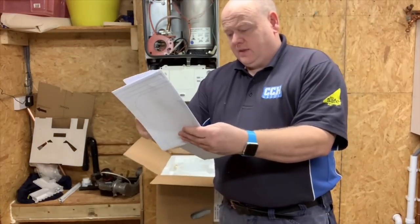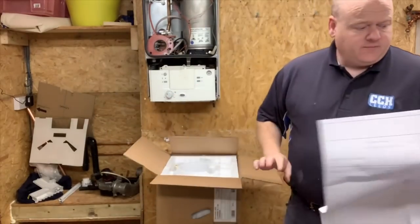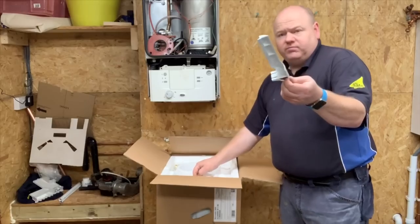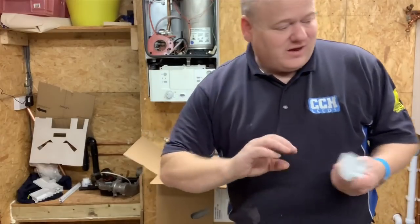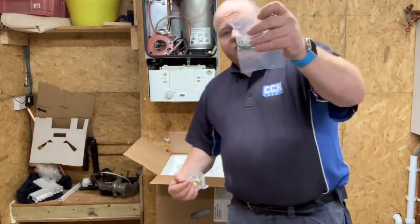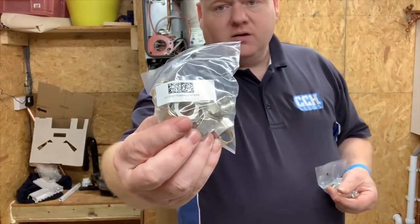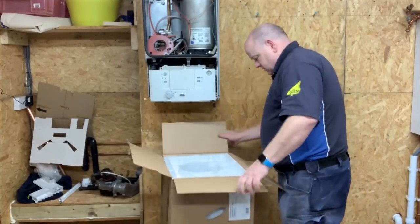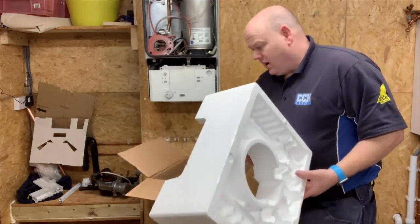Then we've got a template we'll put on the wall shortly, and some plastic trim pieces — not sure what they're for but I suppose we'll find out. There are also some fixing screws, and some nuts and olives. That's all you get in the top part of the box.